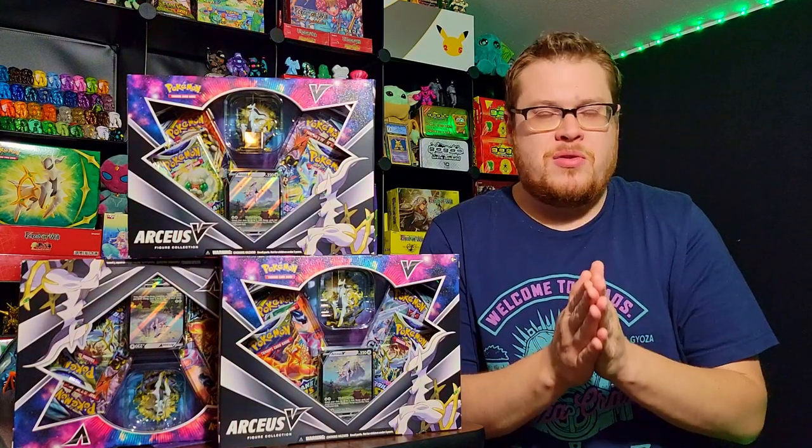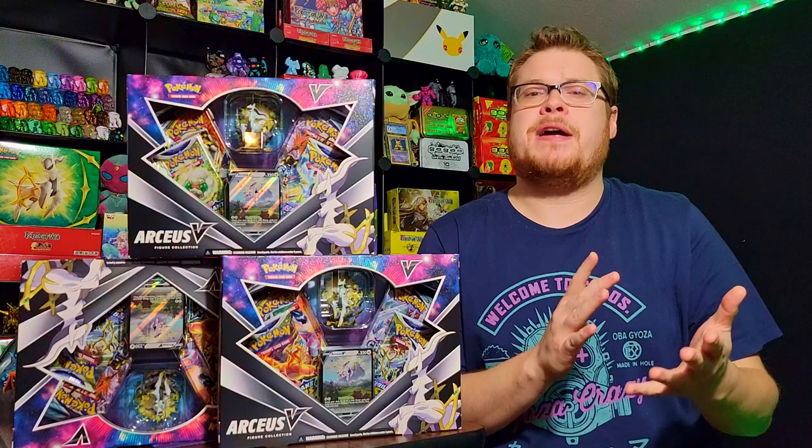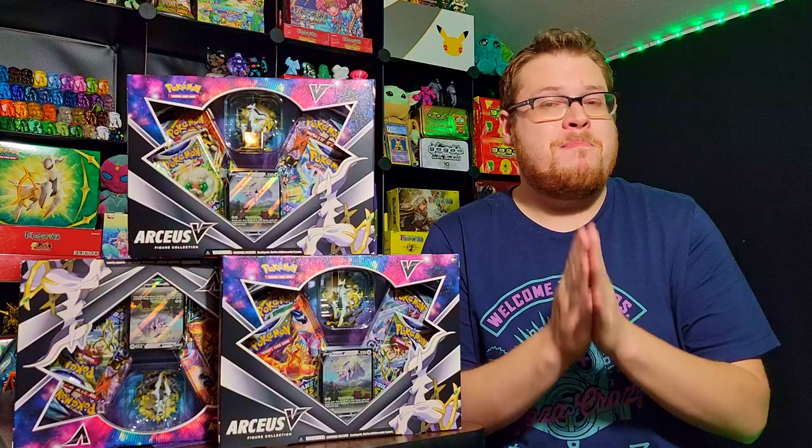Welcome back everybody to another booster cracking. It's a bit of a Pokemon week and today I just got the brand new Arceus Figure Collection box — a couple to save and a couple to open. We've got some cool packs, a really cool statue, and an awesome promo card that we're going to check out.